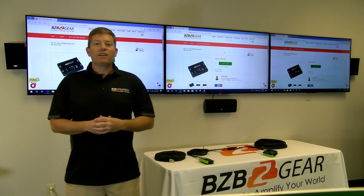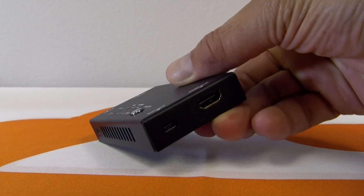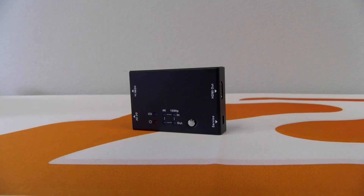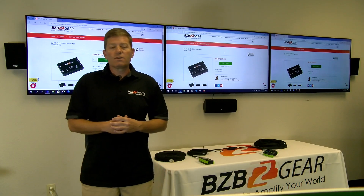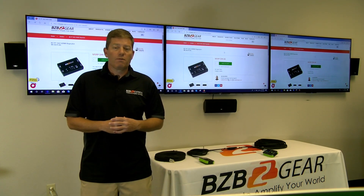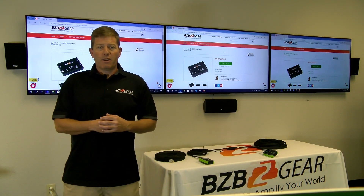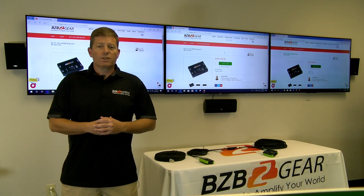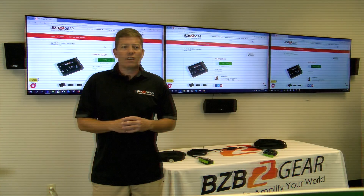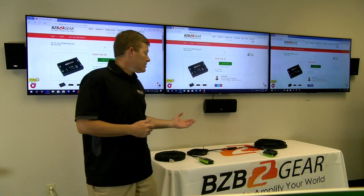Hey guys, welcome back to BZB Express TV. Today we're introducing the BZB Gear BZPT-SH2 — basically an up-scaler and down-scaler. It's a simple unit that helps solve a lot of issues. With 4K displays hitting the market, it's really common to have a mixed-mode environment with both 1080p and 4K displays. This combination can create EDID conflicts, resolution conflicts, picture flickering, slow source switching, and even no picture at all.